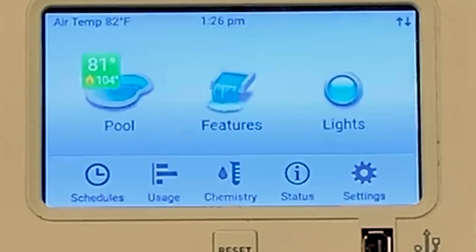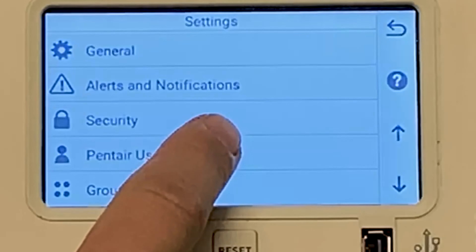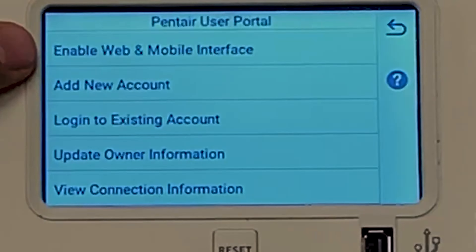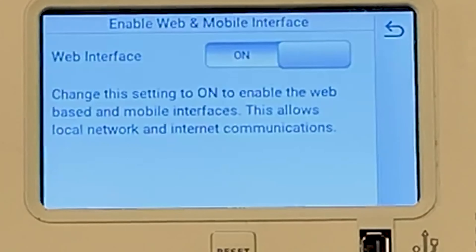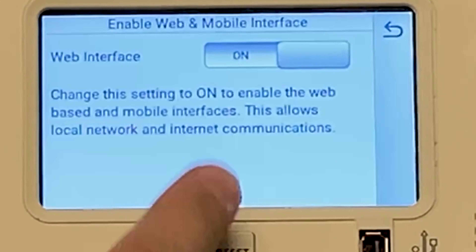We've got the IntelliCenter here and we're going to connect it to a wireless network. So what we're going to do first is go to Settings and then go down to Pentair User Portal. What you want to make sure is that 'Enable Web and Mobile Interfaces' is on. You always want to make sure that the on toggle is on before you do the Wi-Fi interface and find a Wi-Fi network, or else nothing's going to populate.